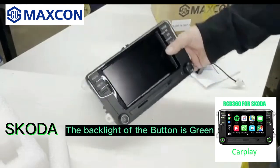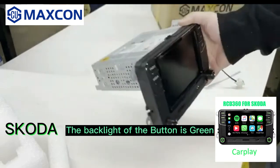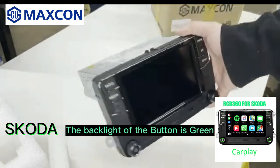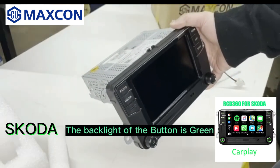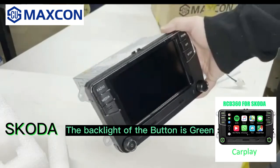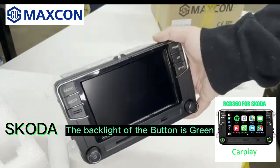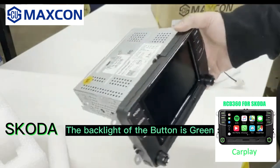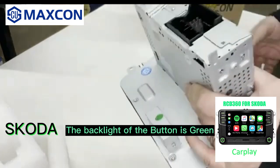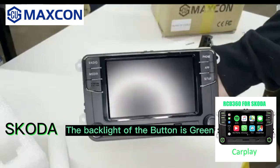This is a replica or equivalent of the factory RCD 360 — the upgraded head unit that cars would have come with, featuring the larger LCD screen which supported CarPlay, navigation, and that sort of thing. These are pretty much Chinese knockoffs of the originals.